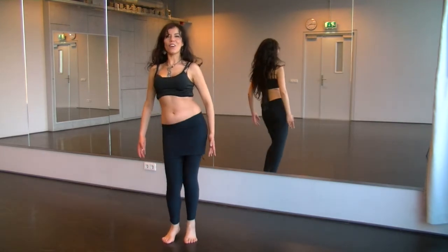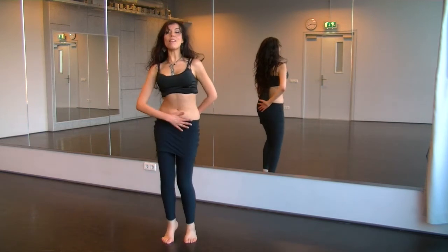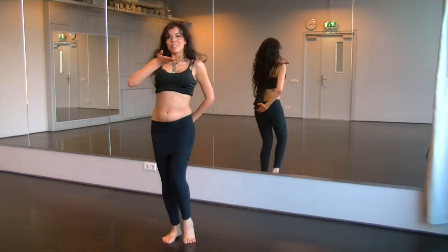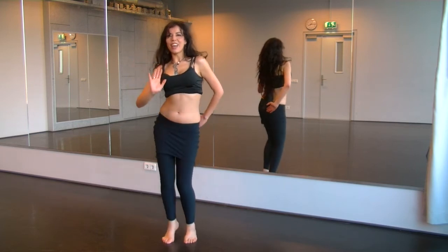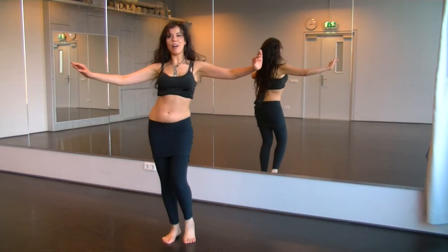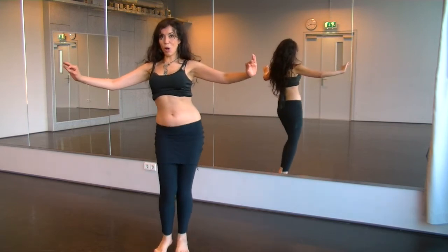And one, two, three, four, five, six. Keep the belly engaged. Keep breathing. Breathe out. And one, two, three, four, five — you can walk like this also, with small steps.